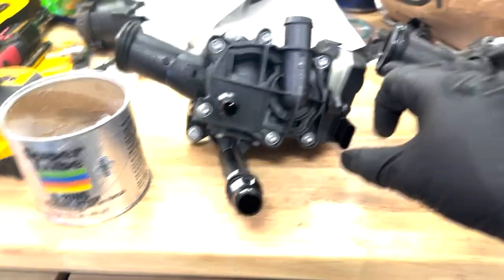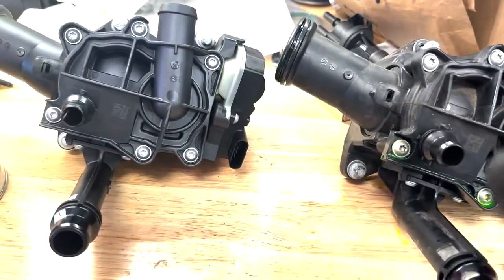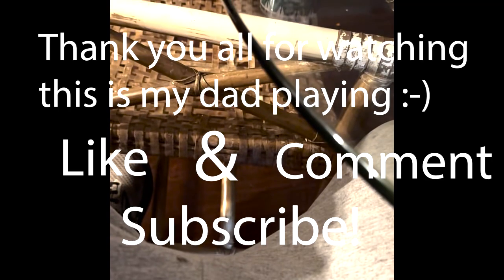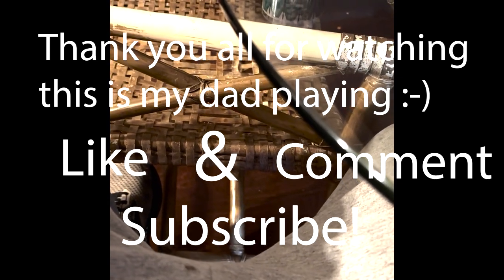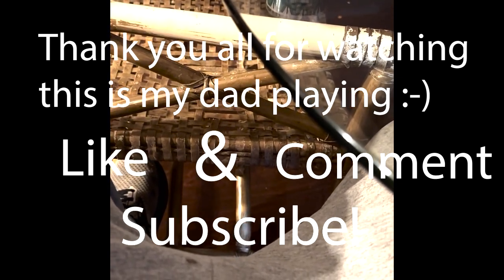Use up-and-down movements to release the heat management module — do not try shaking it forward and backward. If you guys like this video please make sure to like, comment, and subscribe, and I'll see you guys in the next informational video. Peace out.